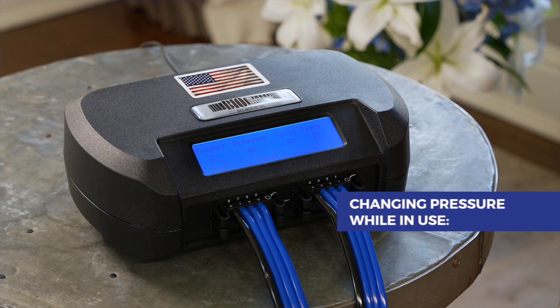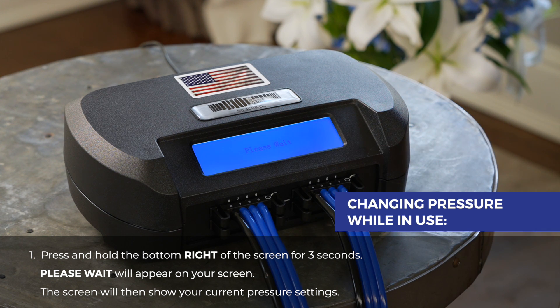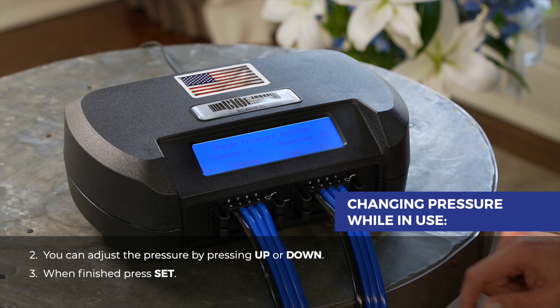To change the pressure setting on your pump while in use, press and hold the bottom right of the screen for three seconds. Please wait will appear on your screen. The screen will then show your current pressure settings. You can adjust the pressure by pressing up or down. When finished, press set.